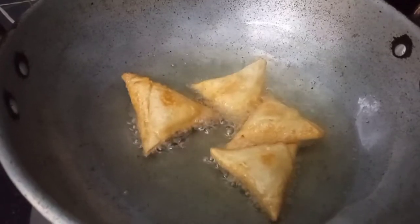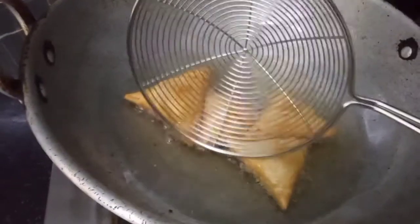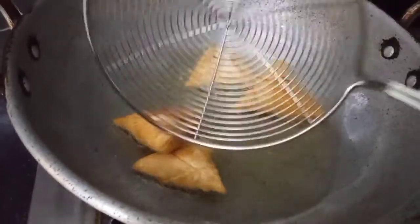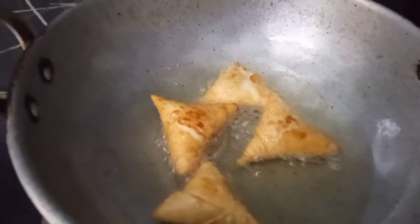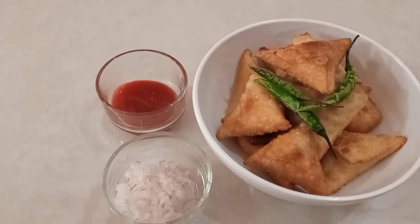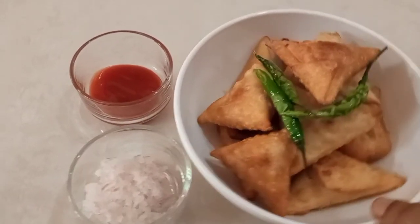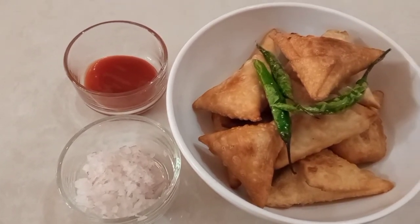We will cook the potatoes and vegetables. The samosa is ready to be cooked — it's very tasty! I will try it with tomato sauce. Please like and subscribe to the channel.